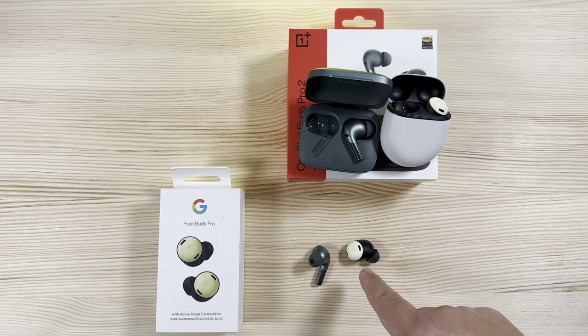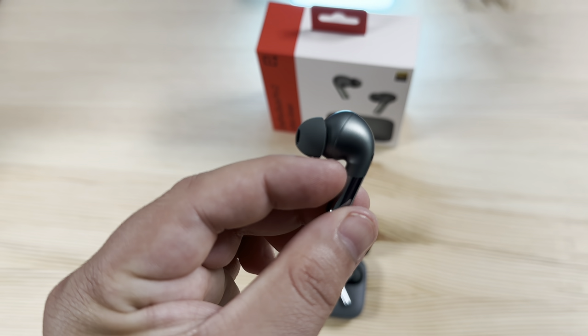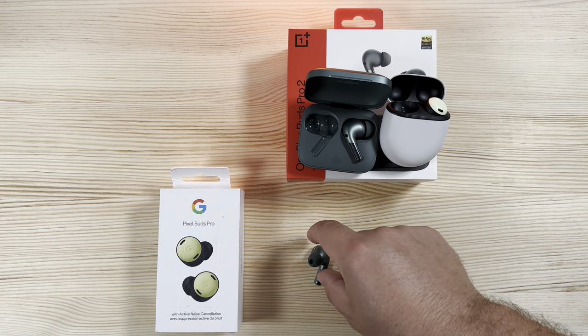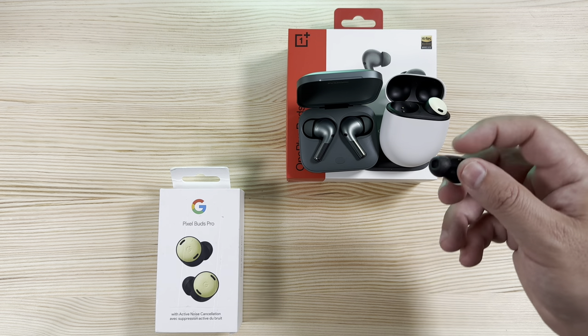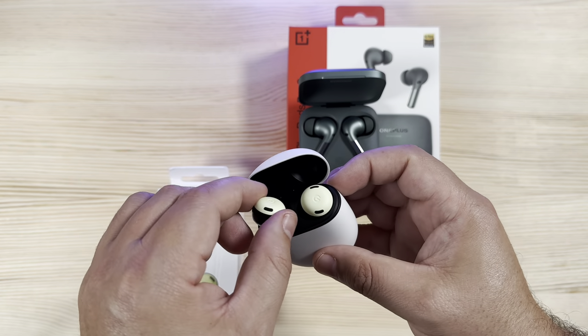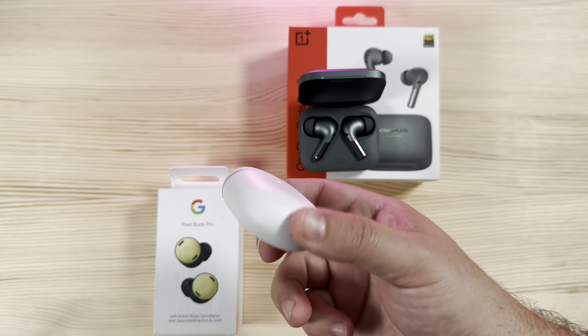Personally, I've found that in-ear stem designs fit better than the Pixel Buds — it's a unique design and not the most comfortable in my ear, though it could just be me and I did try different ear tips. Both have a three-mic arrangement. The OnePlus Buds have Bluetooth 5.3, while the Pixel Buds are still on Bluetooth 5.0, so you'll get better Bluetooth quality with a newer device using the OnePlus Buds.